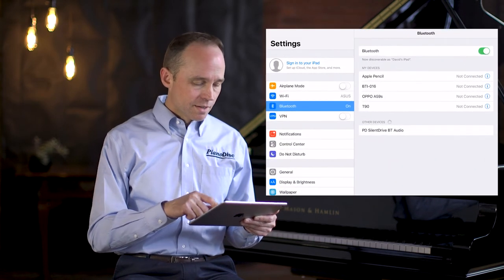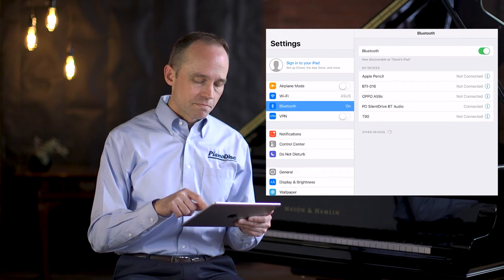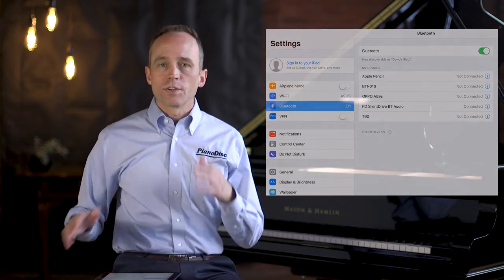The first standard mode audio connection is Bluetooth, and most customers will choose it simply because it's so easy. Just open your settings, select Bluetooth, and then select the PD SilentDrive BT Audio device — now you're connected. Once connected, when you're using the PD IQ app to play your music, it will play the piano as well as your accompaniment on the speakers. Keep in mind that Bluetooth has a range limitation — you need to use it in the same room as the piano, and it is susceptible to interference.